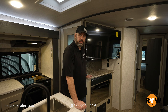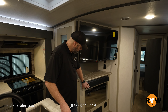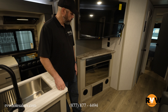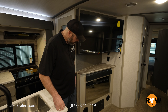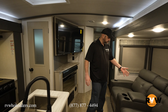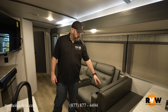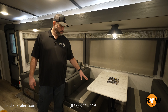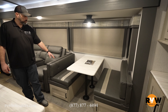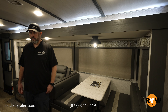Inside the 310 BHI you get a nice sized TV for entertainment with a sound bar below it, and an electric fireplace underneath that — great for taking the chill off a cool morning. You've also got two vents. Across from that is nice theater seating with cup holders that recline, and a booth dinette that lowers into a sleeping space, better suited for a smaller child. The slide out features panoramic windows as well.